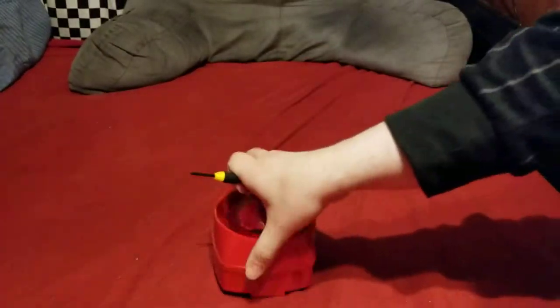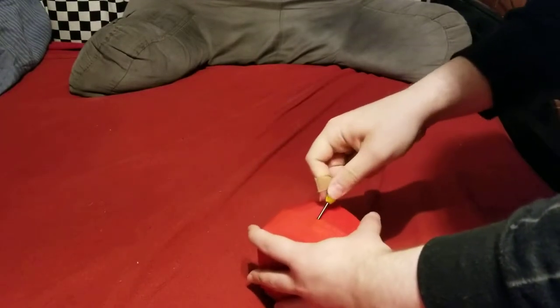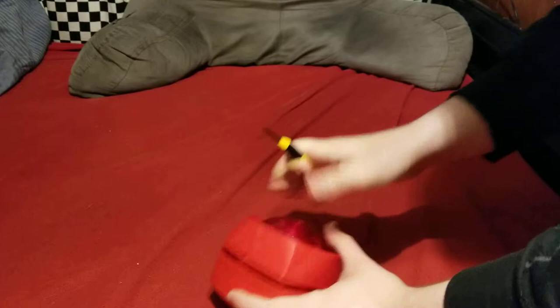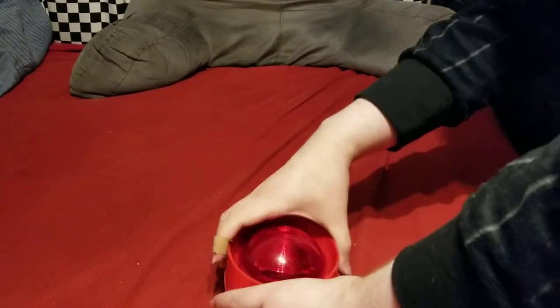To pop this thing open, you take a small screwdriver to one of these little sides with a notch in it. You slip it in there and you can pull it out and then it pops out. The other side is kind of stuck on there, but you can just slide it.